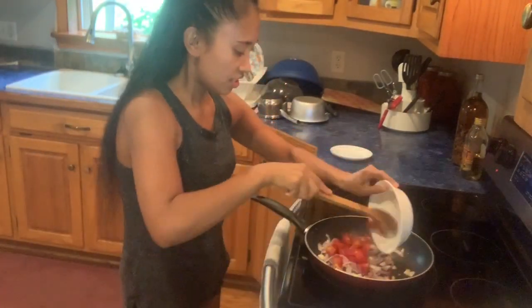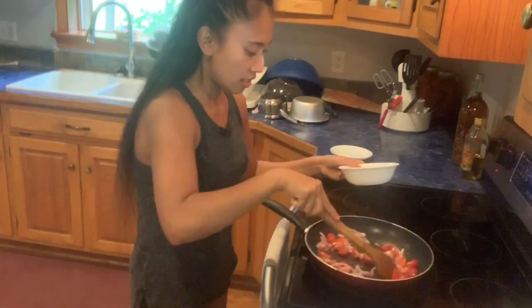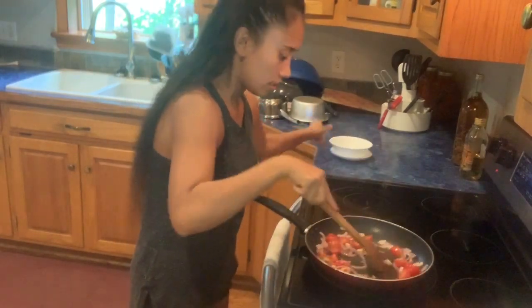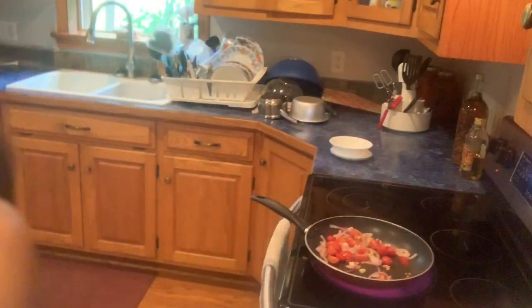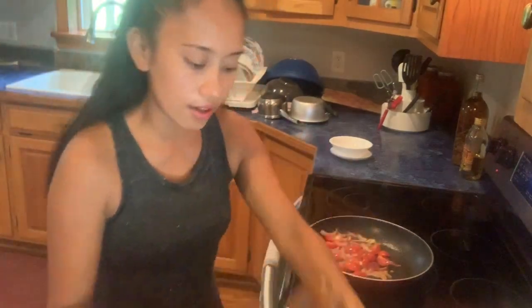Now I add my tomato. Make sure the tomato is cooked — cook like 2 minutes. The tomato is ready to cook.